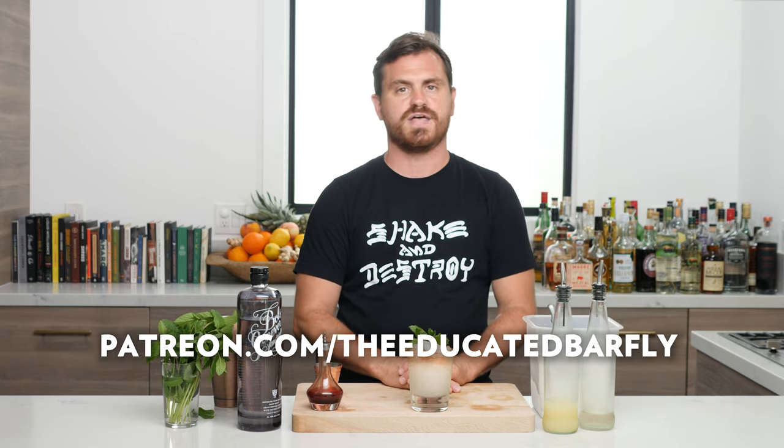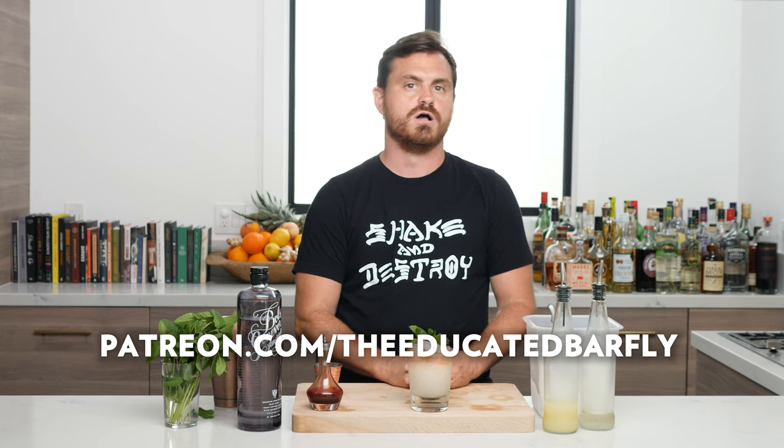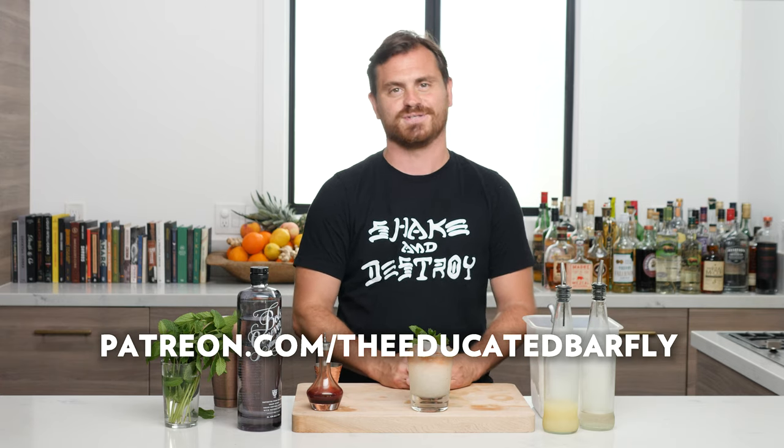This is a good one for hot days — this is a porch sipper, this is what you should be drinking as we get into August. Go make it and enjoy it. If you like our channel please hit like and subscribe, and click the bell icon — that will notify you when we do new videos. Check out our Patreon at patreon.com/educatedbarfly — that goes a long way to helping us produce the show, and we have some exclusive content on there for members.